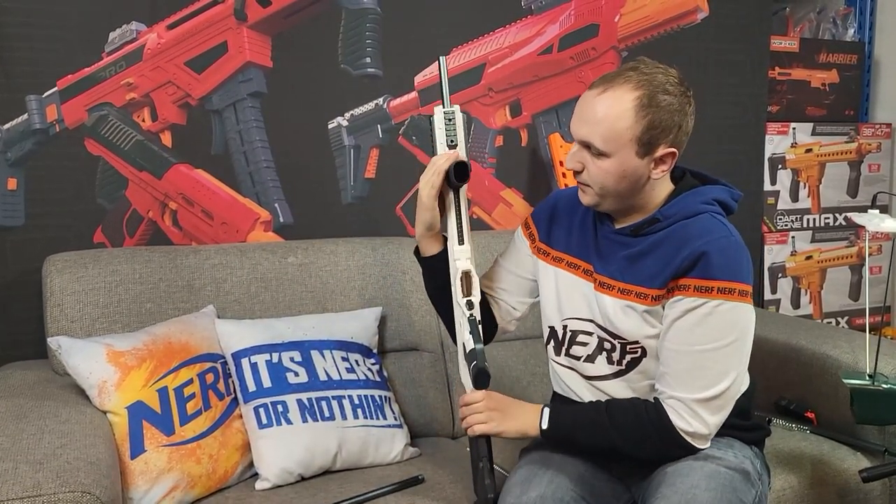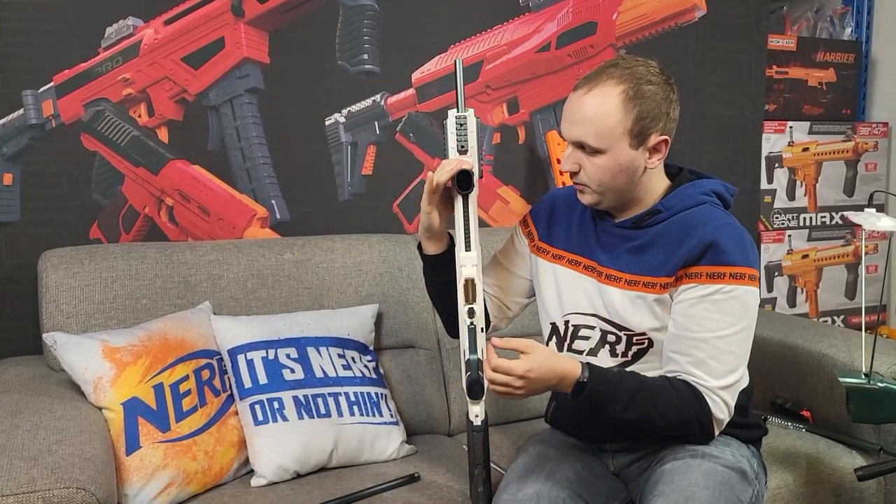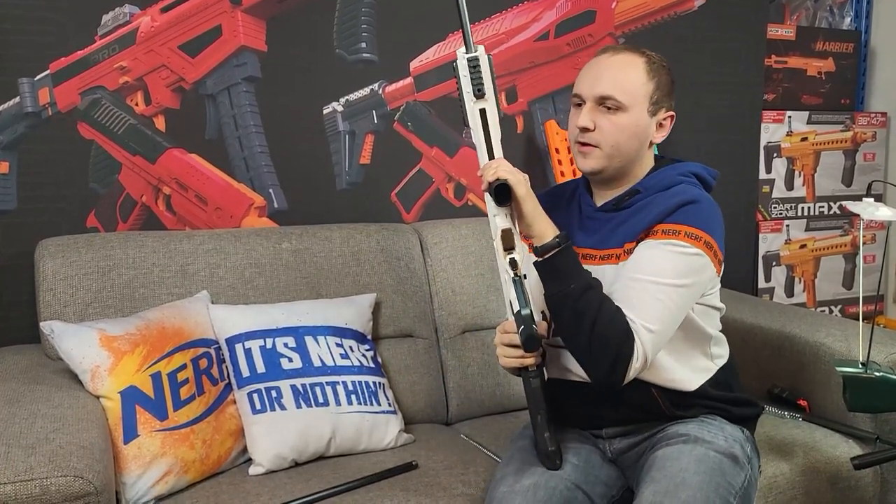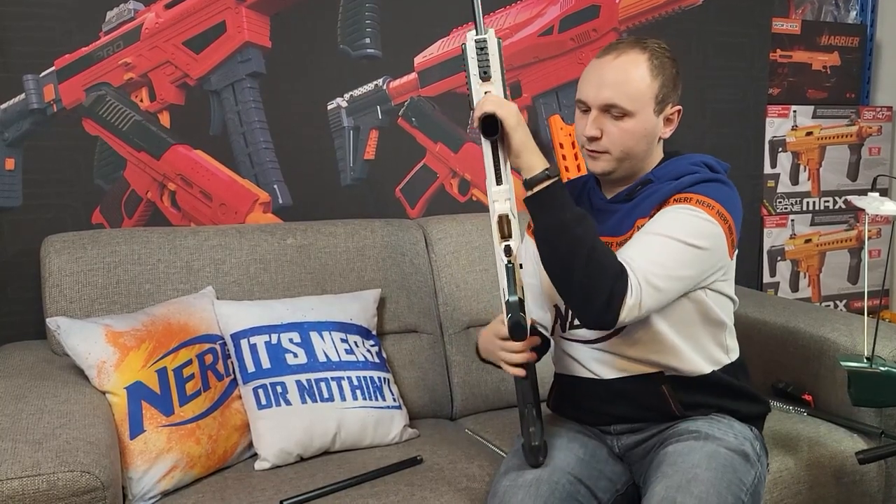The priming grip has a return spring, which I don't see on a lot of blasters. So when you prime the blaster, it automatically returns forward.